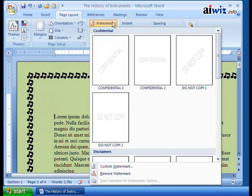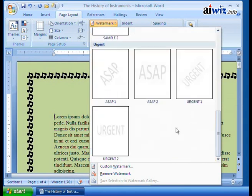Watermarks are great. This is where you want words or graphics to show up behind the text of your printed or even online document. We've got the History of Instruments. When you click on it, you'll notice that they've got some pre-built watermarks. All this does is give a faint background image.